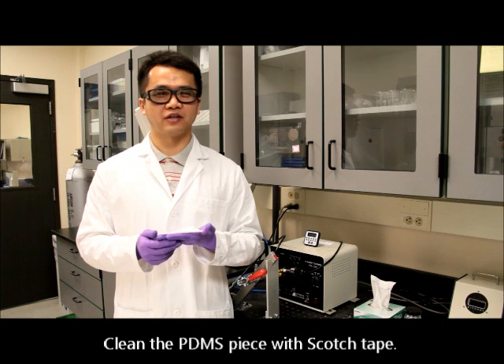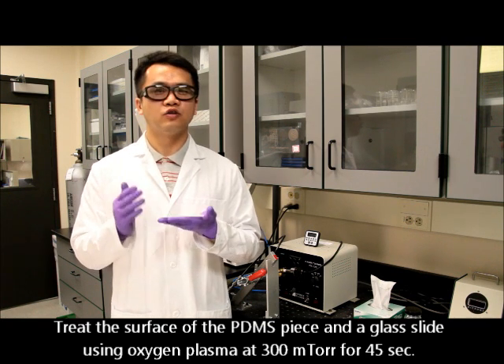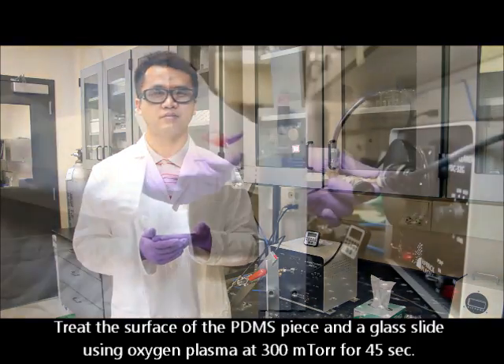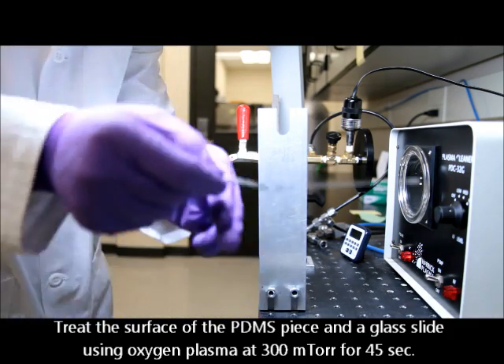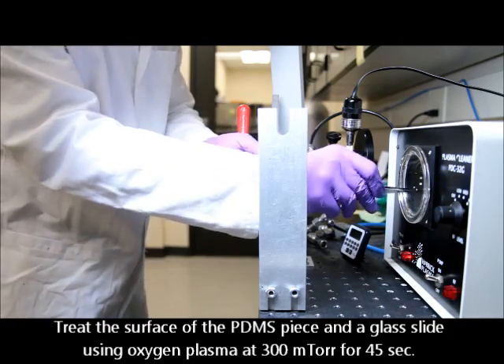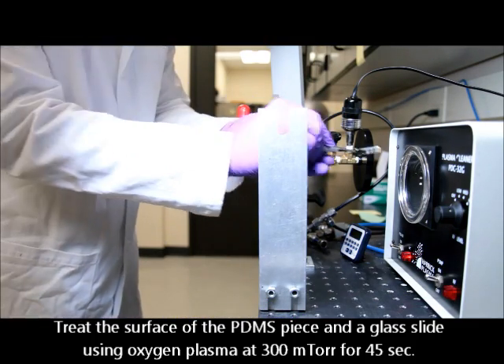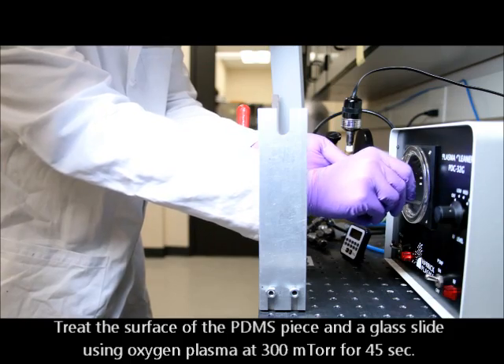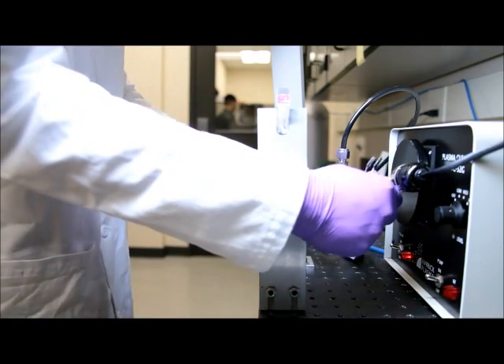Now we have this coated PDMS piece. We removed any debris on its surface using scotch tape. The next step is to treat its surface and a glass slide hydrophilic using oxygen plasma. Then we bond the two surfaces together to form a sealed microfluidic device.